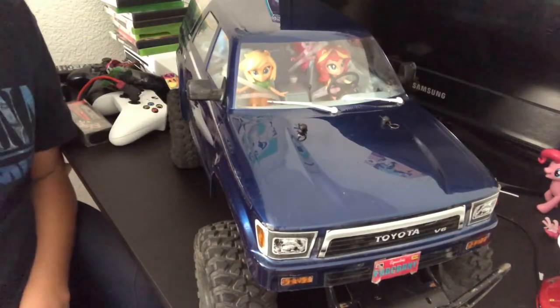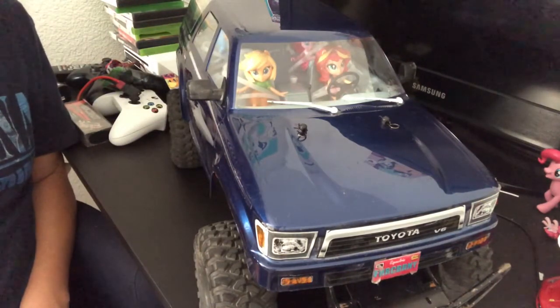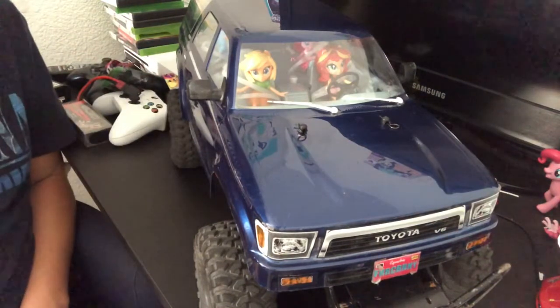What body do I have on this thing? It's not a TRX4 Bronco, Blazer, Tactical Unit, Defender, or a Sport body. This is a ProLine Toyota 1991 4Runner body.